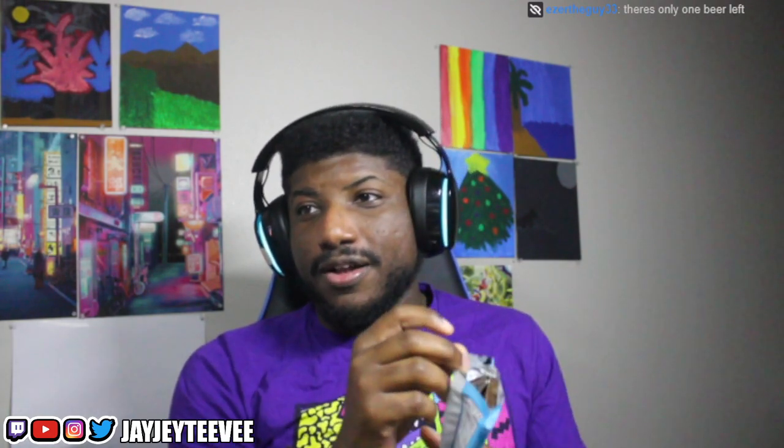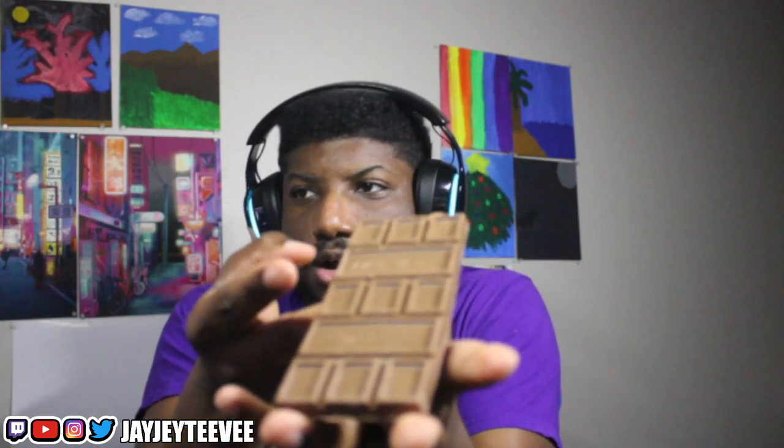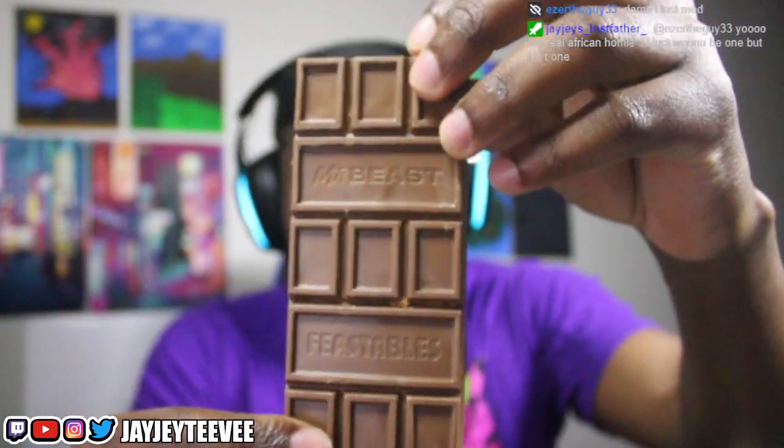I kind of like the packaging. Okay, so here's the chocolate bar. Here's the bar. This is the peanut butter one, this is what it looks like up close and personal. It says 'Feastables' and then the other one says 'Mr. Beast.' It broke apart but that's kind of how it's supposed to look inside.